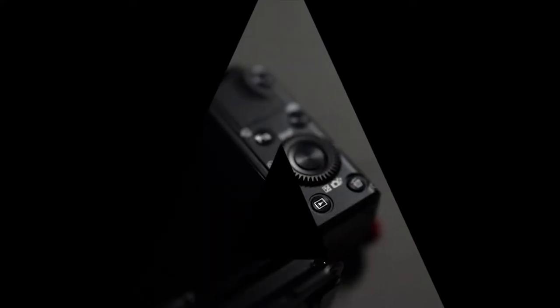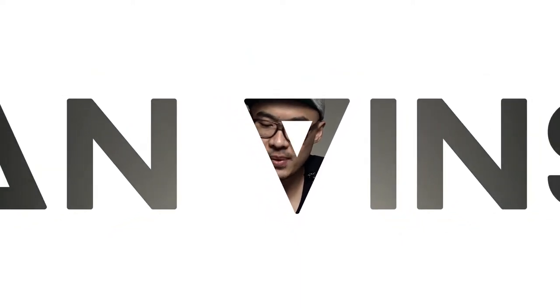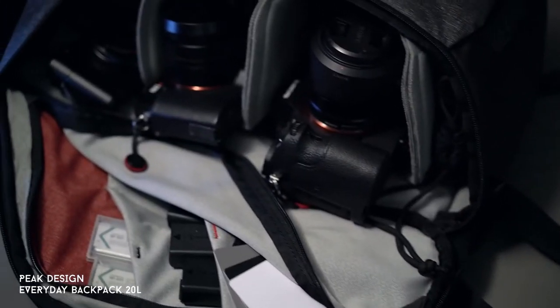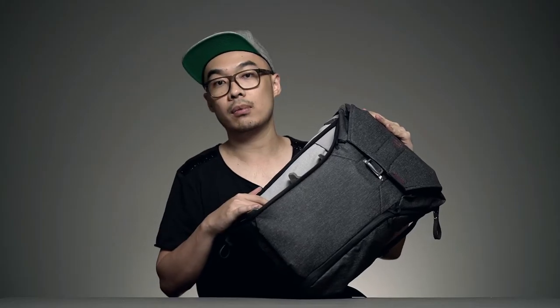What's up guys, in this episode I want to share with you what's inside my camera bag. The bag I'm using is a 20-liter backpack from Pig Design. I really love the design — it fits all my vlogging gear, can be easily accessed from the side, and you can pick up your camera without putting the bag on the ground.